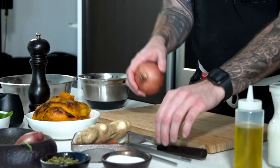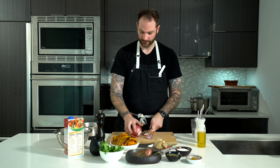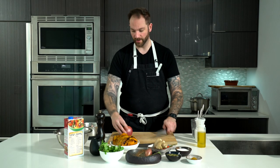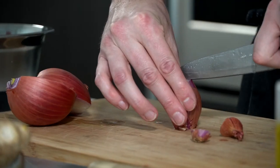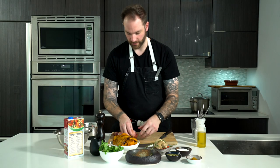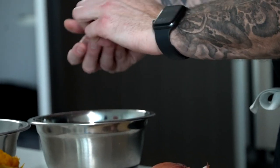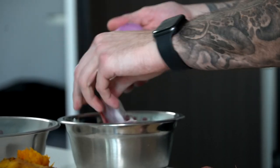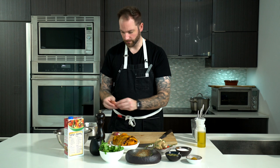We're gonna start by grabbing our veggies, starting with the onions. What we want to do is peel everything first, because we want to do the dirty part before the clean part. So we're gonna take the shallots and do the same thing — just peel it off and put it aside.